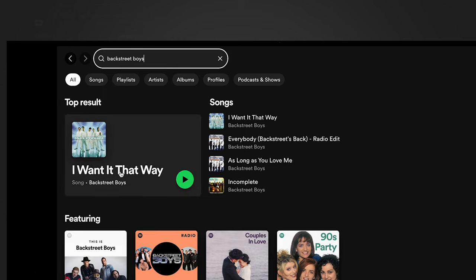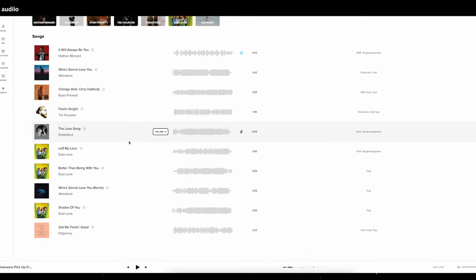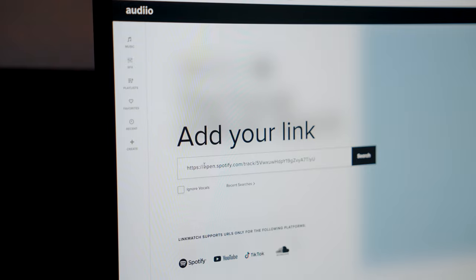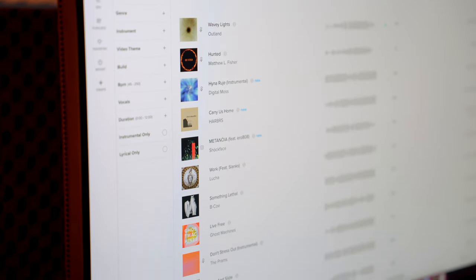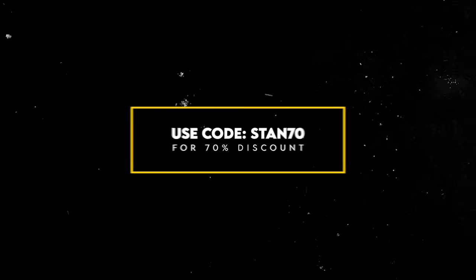Linkmatch AI lets you copy a link of any music from pretty much anywhere — like Spotify or YouTube — paste it in, and it analyzes the music and presents tracks that sound similar to your original song. I copied a few links from movie and series soundtracks I liked, pasted them into Linkmatch AI, and right away found songs with the exact vibe I was looking for. It's a huge time saver. Artlist is giving my viewers 70% off an Artlist Pro subscription with code STAN70 — link in the description.